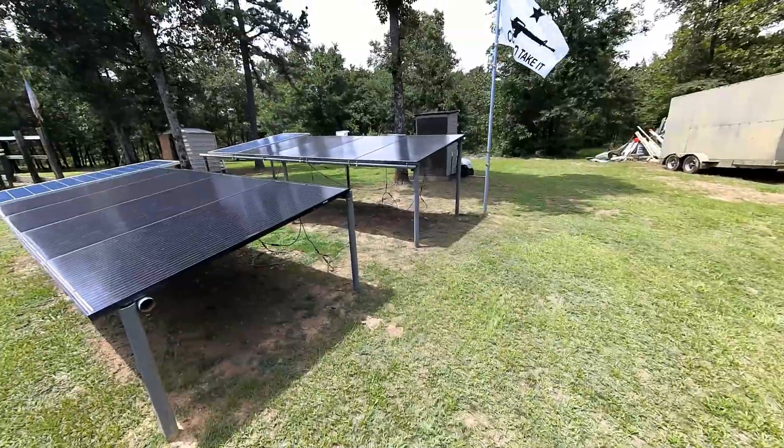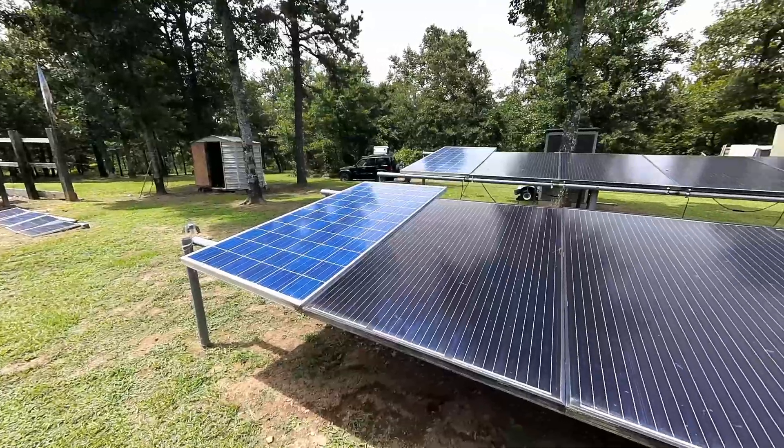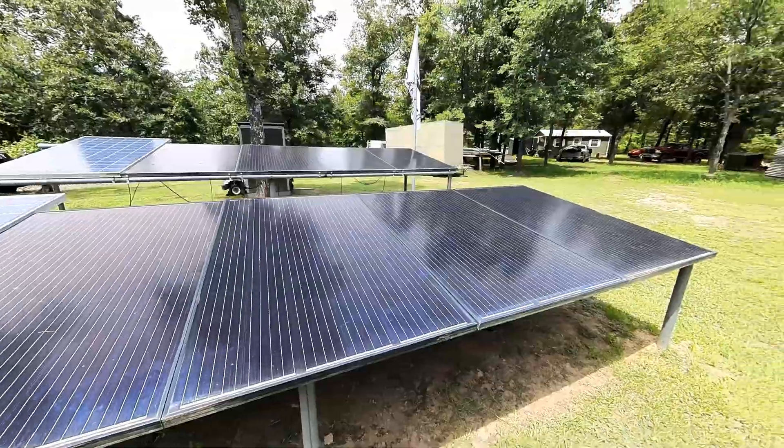Hello guys, we're going to go over a couple things about solar. A lot of you want to know the simple basics of solar and whether you're going to be able to set up your solar system yourself. I set up mine and I'm going to show you exactly how I did it. I've showed you these panels in several videos but I haven't showed you in detail how they're hooked up and how they actually work.